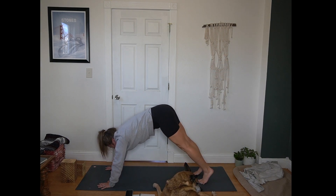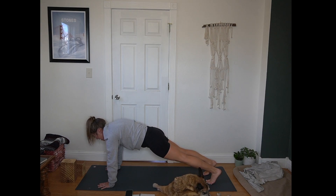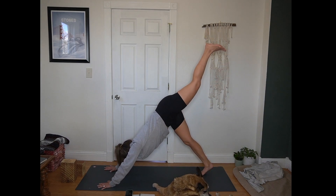Inhale, rock forward to plank. Three rounds of breath in plank — crown of the head reaches forward, heels press away from you. You can always come to plank on the knees if that feels stronger. Next breath, hips up and back. Inhale, other side — sweep left leg towards the sky.